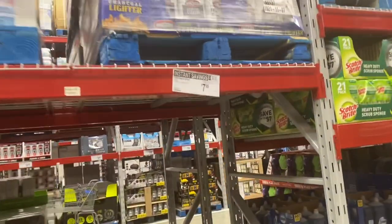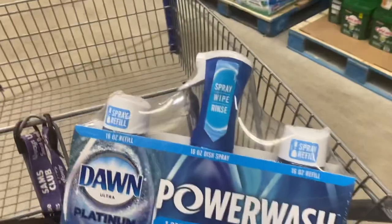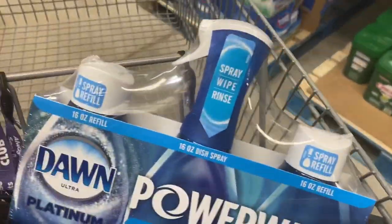I'm getting one of these power wash sprays. I actually have dishwashing soap at home but I love these and they're $2 off. These work amazing, I absolutely love them. So I'm getting one — makes life easier.